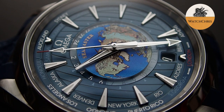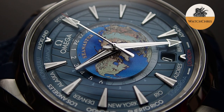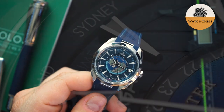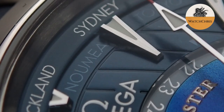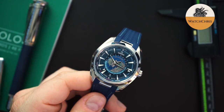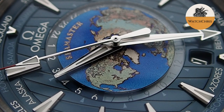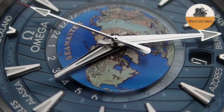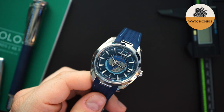Outside of that there's another layer of the dial — a teak area giving a nod to other Aqua Terras that came before it, with slots going from top to bottom. Then you have applied dagger or dart indices, which actually have lume in them — we will do a lume shot towards the end. The Omega logo sits at 12 o'clock, and replacing the six o'clock index, you have a date. This is the caliber 8938, which is the world timer caliber. It's METAS certified, gives you 60 hours of power reserve, and 15,000 gauss anti-magnetic protection.